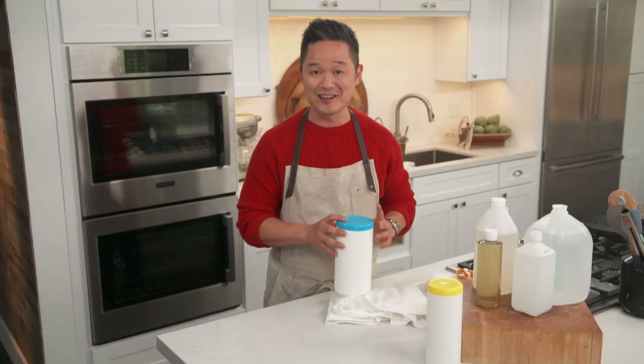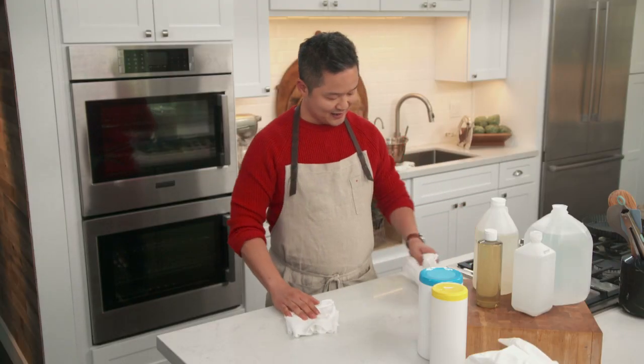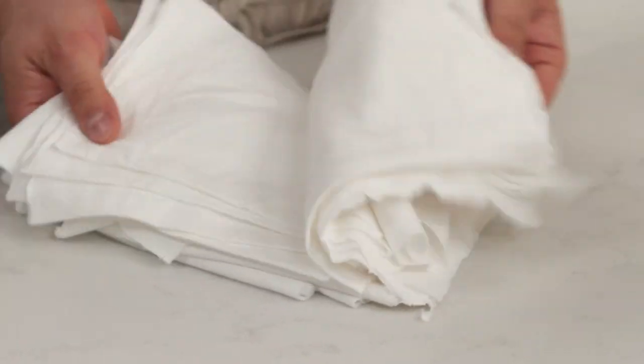This is both ecological and very economical too. You want to use 100% cotton t-shirts. Do not use a poly blend, do not use nylon. I went ahead and I cut up a bunch of old white t-shirts.